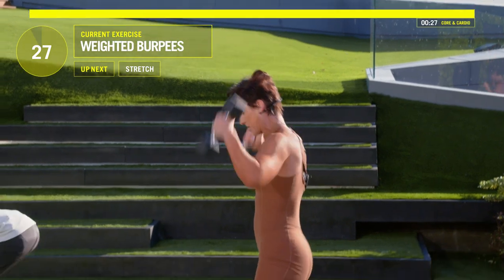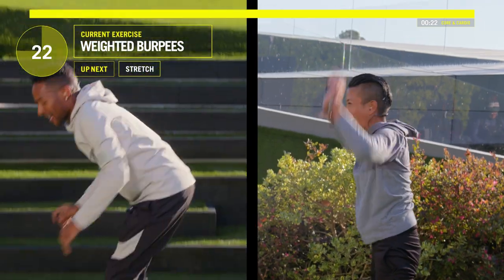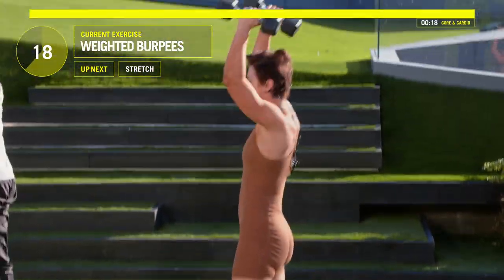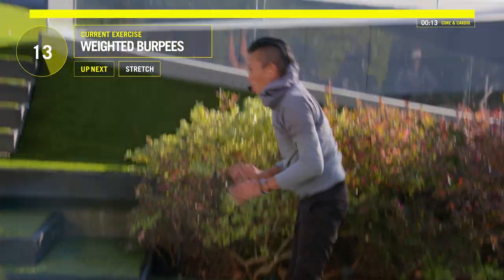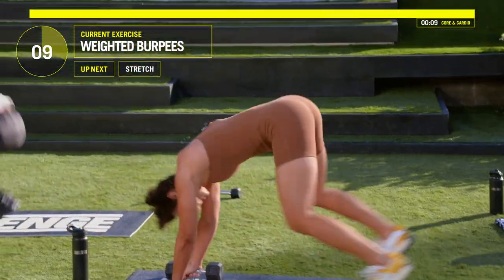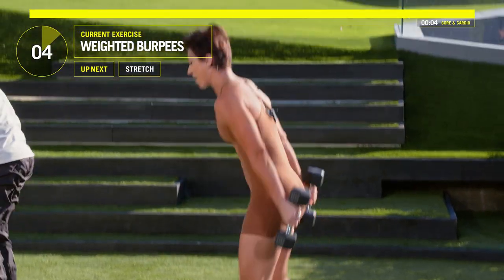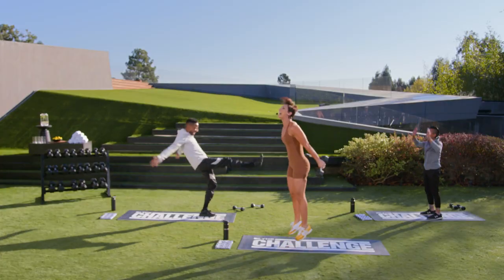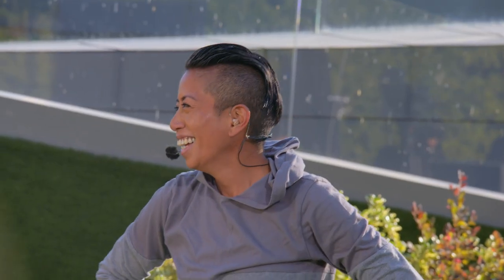Nice. Good. Come on, let's go. We've got about 10 seconds left. Nine, eight, seven, six, five, four, three, two, one. Done. Nice work, guys. Amazing job, Jada. Amazing job, Ruthie.